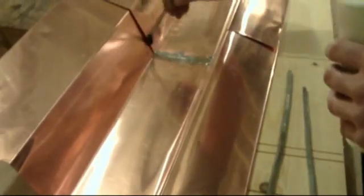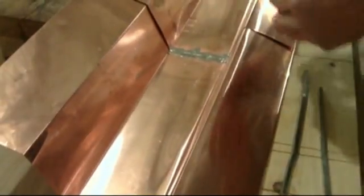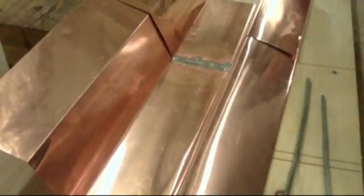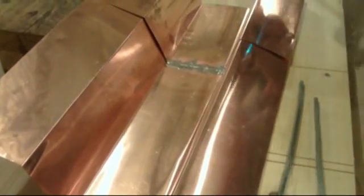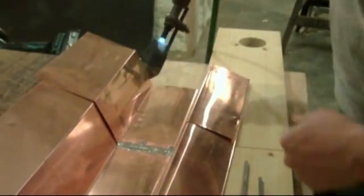Now we'll begin the vertical portion of it. Start by fluxing both sides. What you'll find is that you need to cut the heat back just a little bit as you do a vertical solder, otherwise the flux will just run away.